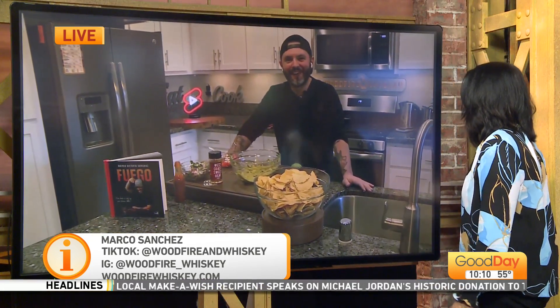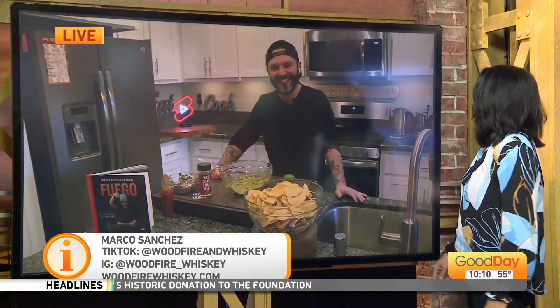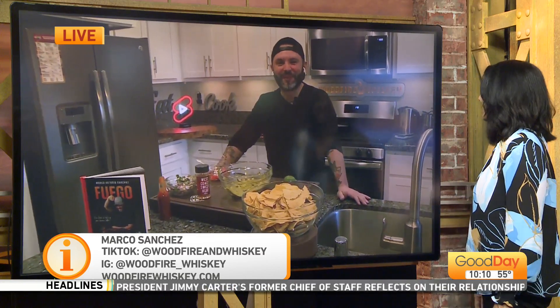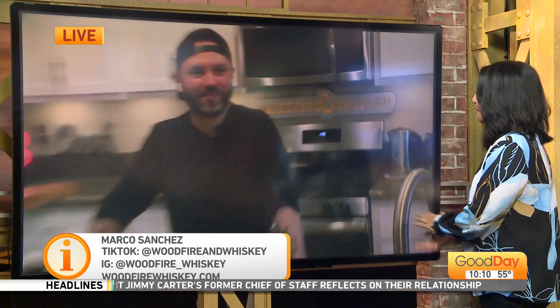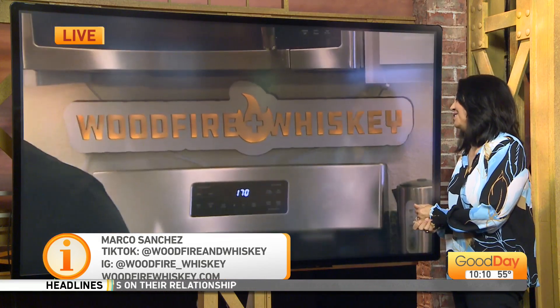They're really well-made videos. Because you're using like five or six cameras, right? We'll go with four. It looks like more. And I love the sign behind you — Wood Fire and Whiskey. That's nice. Thank you so much, Marco. It's a gift from my beautiful wife. Thank you. So sweet. Wood Fire and Whiskey — follow. He has these great videos. John, I'm glad that you're following him.